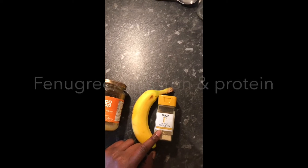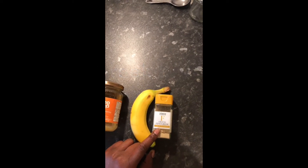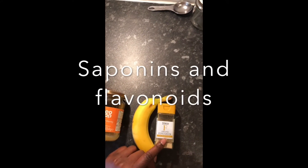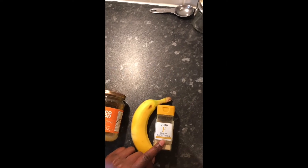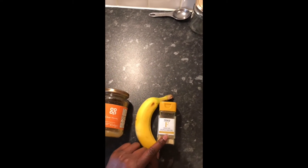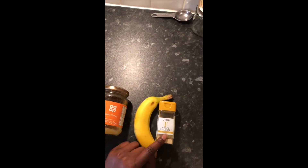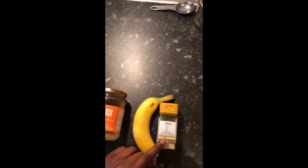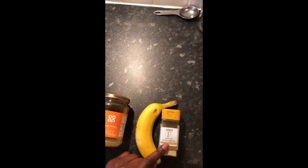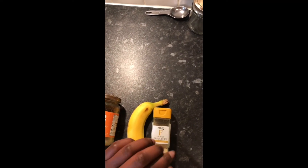Fenugreek is a great source of iron and protein, both of which are necessary for healthy hair growth. Fenugreek also has saponins and flavonoids which have been shown to be anti-inflammatory, and because of those anti-inflammatory properties it has been shown to be an effective treatment for alopecia, particularly if there's inflammation going on.